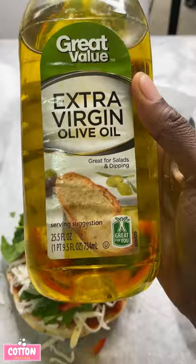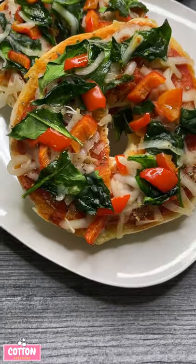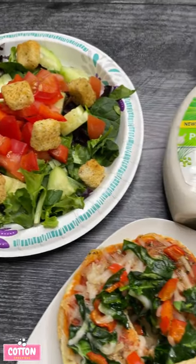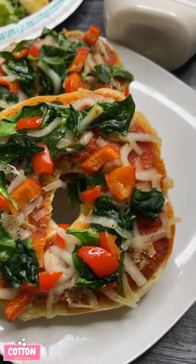Then I'm going to add my toppings — I'm just doing a little spinach and some red bell pepper today. And as a last minute decision I said, you know what, let me add some olive oil.